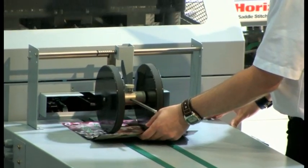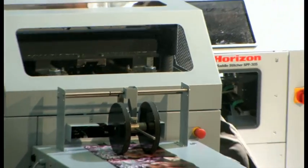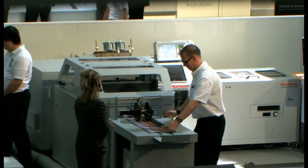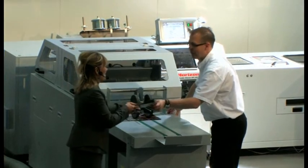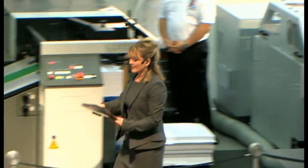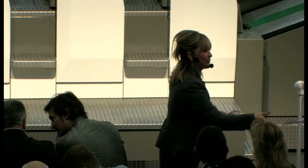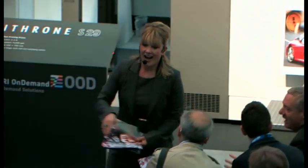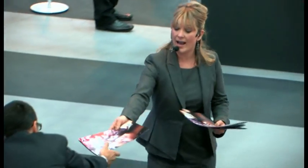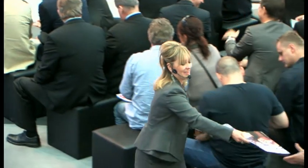We're just starting to get the first brochures from Post Press. I'm going to hand these out to the front rows and hopefully Mark will help hand them out to the back rows. Talking about HUV, we've already sold 120 in Japan alone, various specifications.